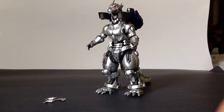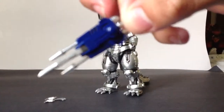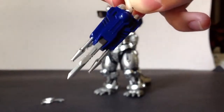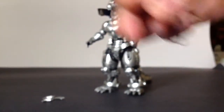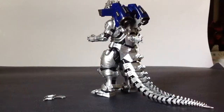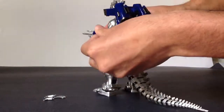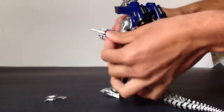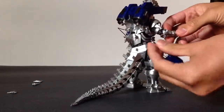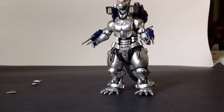Now for the last of his accessories: his wrist cannons. Good detail. You've got the maser cannons, blasters, the blade, and the hose. You plug one end of the hose into a little hole in the back and the other end into his wrist. It can be a little bit of a pain but you get it on there. And there you have it — fully armed Kiryu. Looks absolutely fantastic.